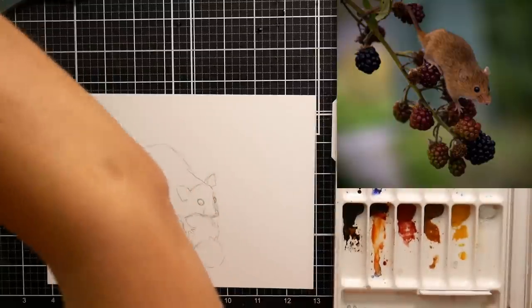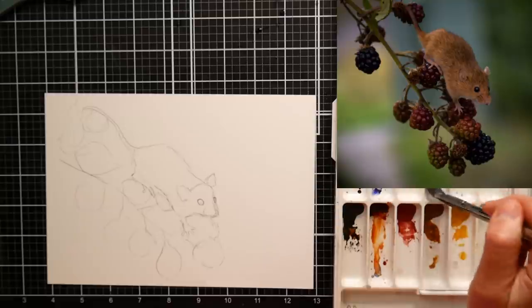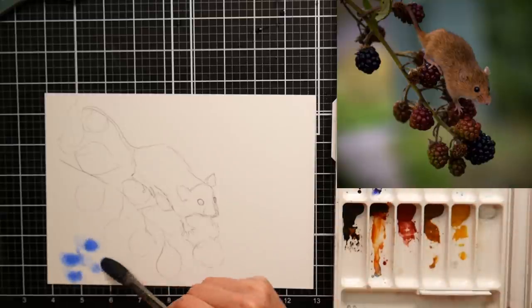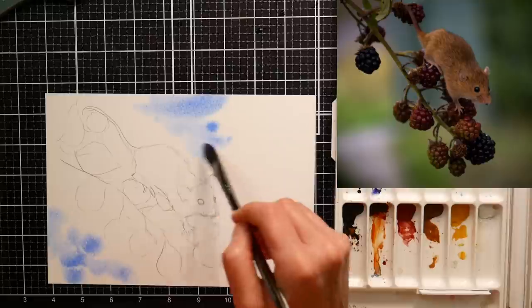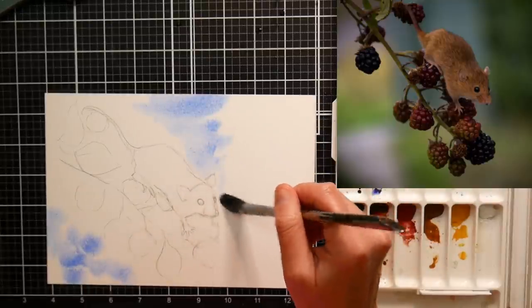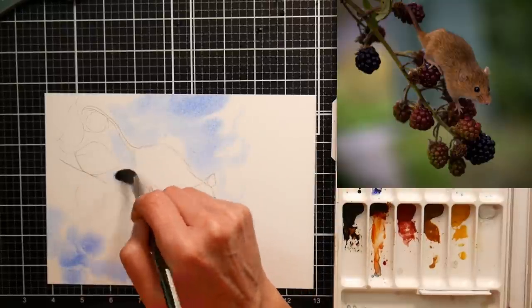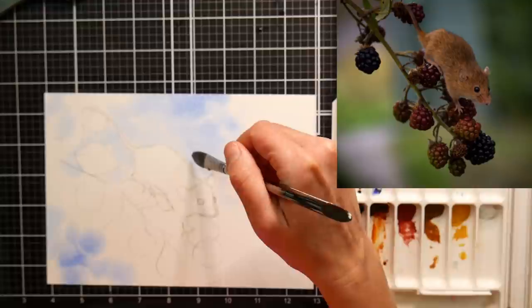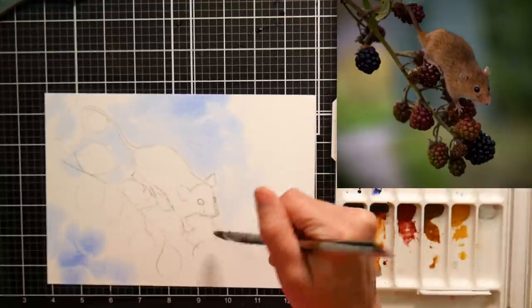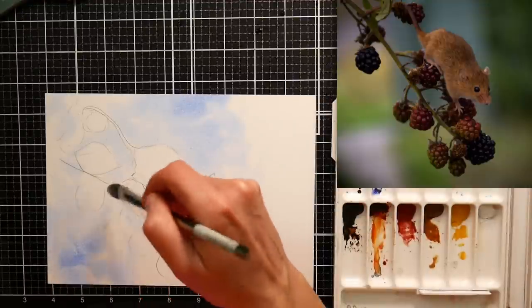I don't always do this, but for certain subjects it works really well — especially for animals because they've got that fur. Now I'm going to get some colors in the background. I'm using this pretty lavender color from paints I was using for a project a little bit ago. I figured this is kind of a fun whimsical painting, so it'd be fun to use some whimsical colors I usually don't use — giving it a nice mottled background.